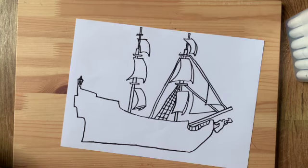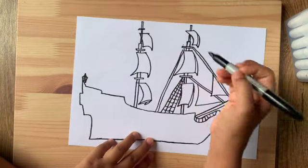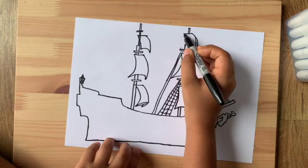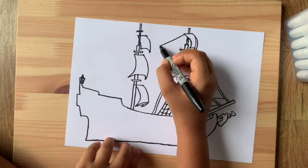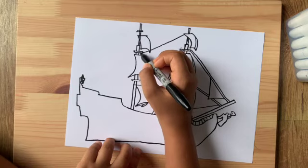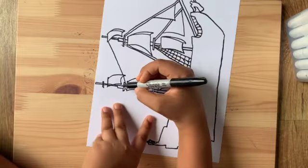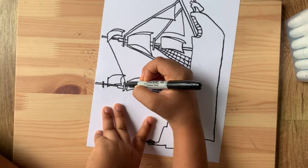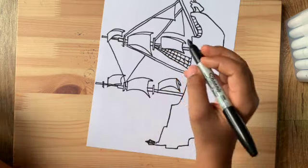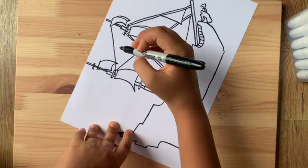Now we're gonna draw some interconnected lines between both the masts. From over here draw a straight line going from that sail, connecting into the rectangle shape on the other side. You can turn your paper — this is kind of easier to draw. From that rectangle draw over to the other rectangle, so a diagonal line, going behind a lot of things and just connecting into that.